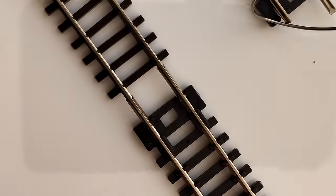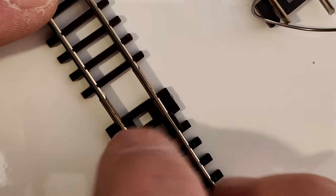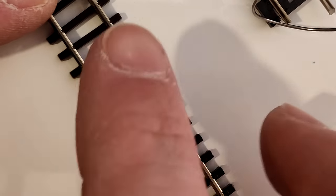I'll get the solder in view. What I'll do though — you've seen this in previous videos — I'm just going to solder the outside of the rails, not the inside, because that's where the wheels run.